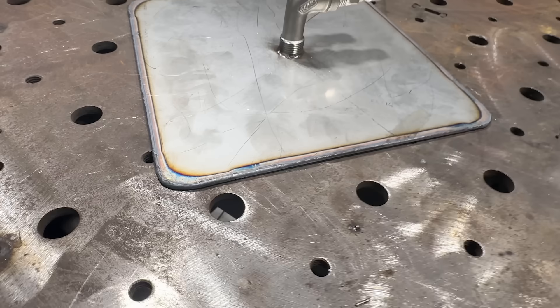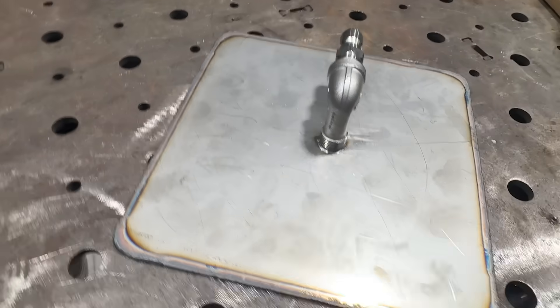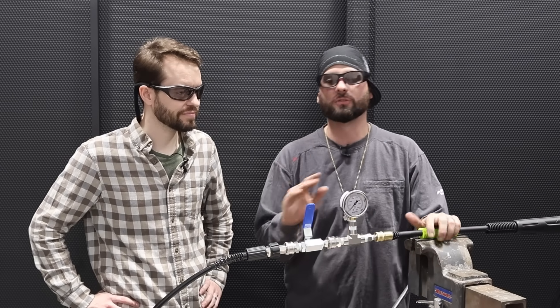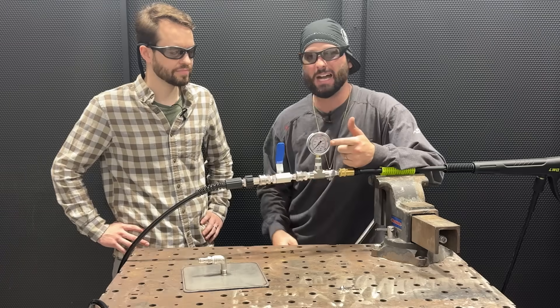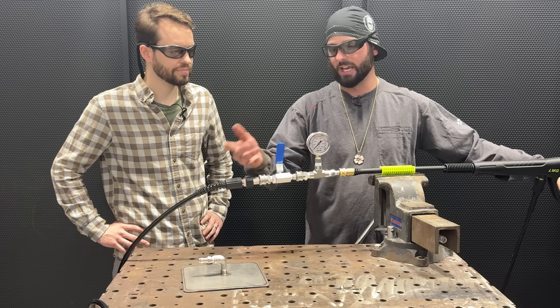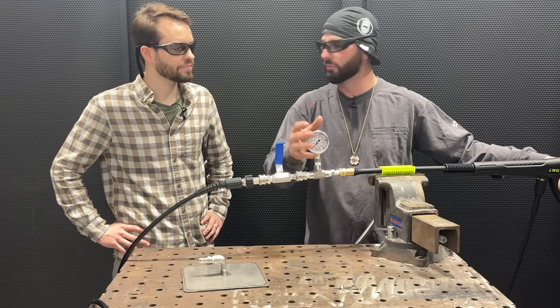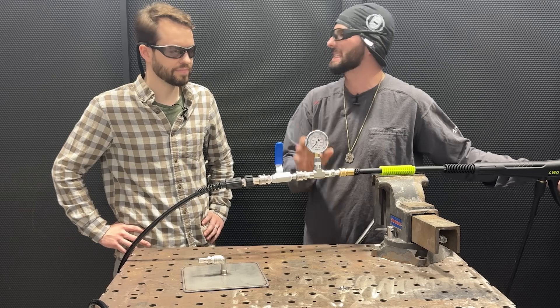All right, we've got our pressure washer set up. It's a pretty simple process — hydro testing and hydroforming. We're simply just filling this thing full of water. We're going to keep a close eye on this gauge here to see how much pressure we've got. Once I let go of this handle, this pressure washer can't push too much, so you'll see this gauge kind of fluctuate. We're going to have to pause it at some point where we see some of that max PSI to see how much pressure it holds.